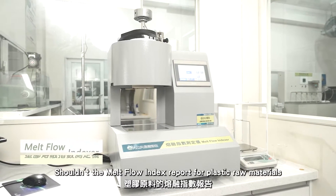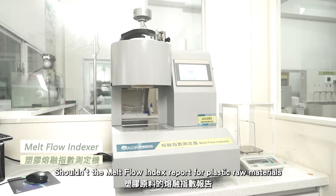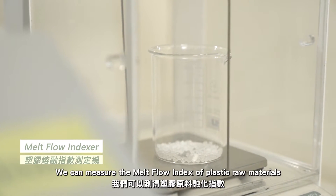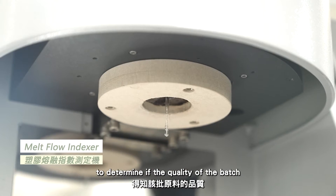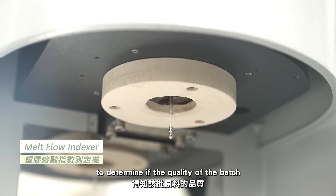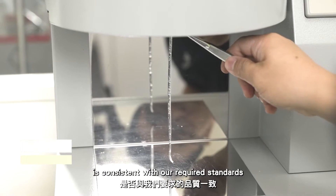Shouldn't the melt flow index for plastic raw materials be provided by the material supplier? We can measure the melt flow index of raw materials to determine if the quality of the batch is consistent with our required standards.